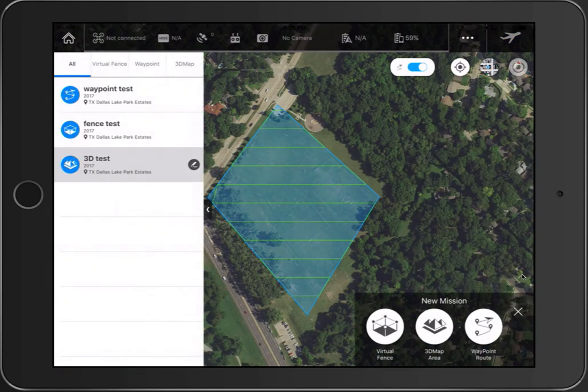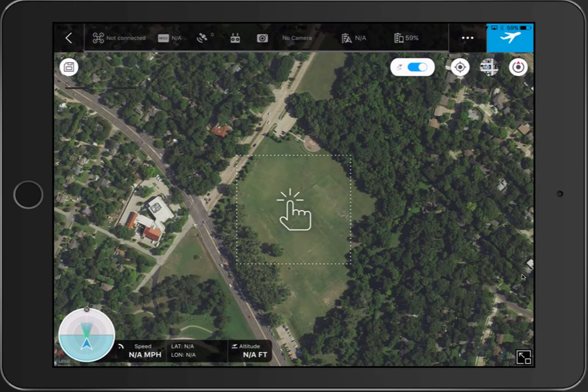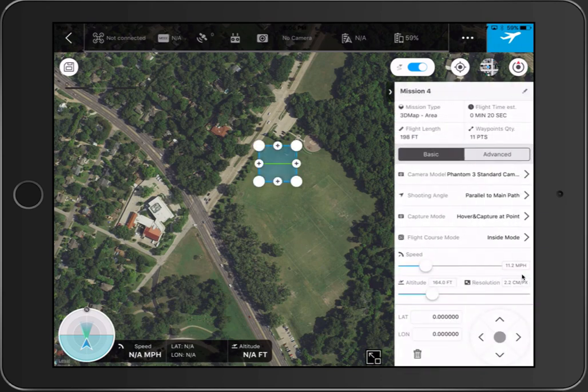I'll tap 'Aircraft' — I assume that means you can fly the aircraft around and map it manually, but the whole point of Ground Station is to plan it before you leave. So I'll just tap on the screen, which places a square on the map, and then I can drag the corners out to the area I want it to map.